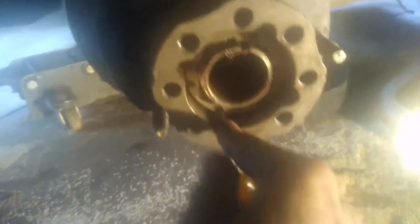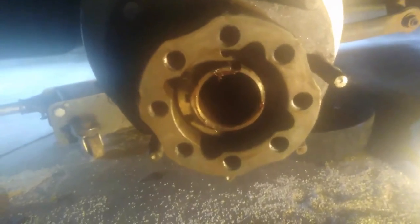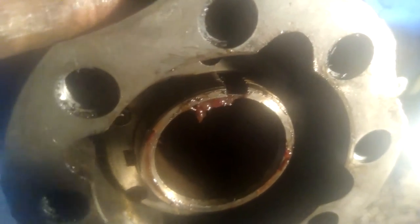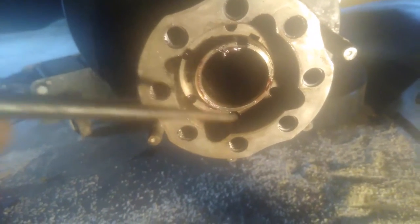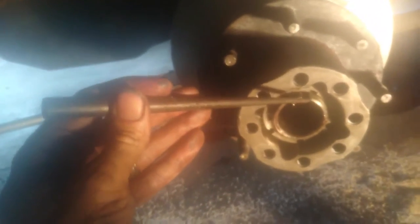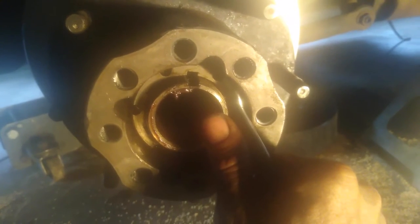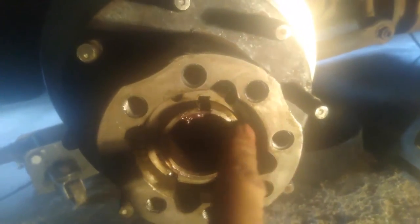Right when you feel it start to get tight, stop and count your threads: one, two, three, four, five, six — I had seven last time where it slid off, so we need to go one more thread. To get that extra thread, get a punch, put it in one of the grooves, and tap it with a hammer to turn it clockwise just a little bit more. Recount: one, two, three, four, five, six, seven — got our seven threads.